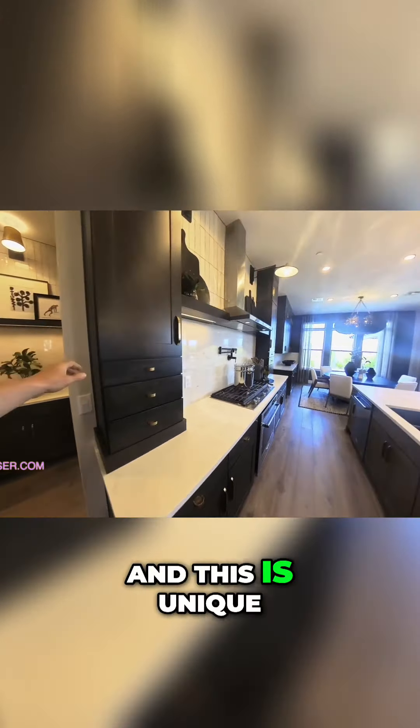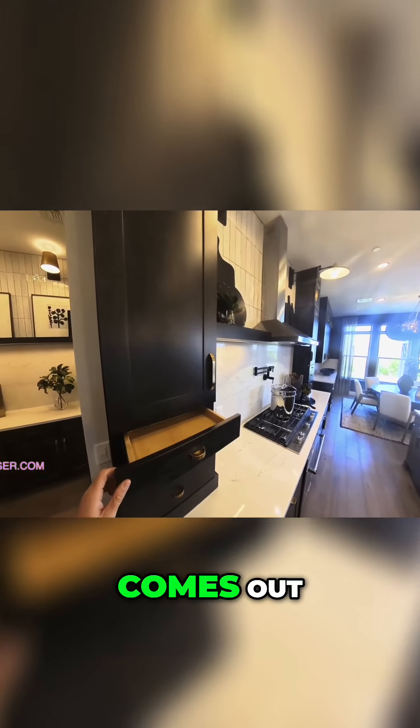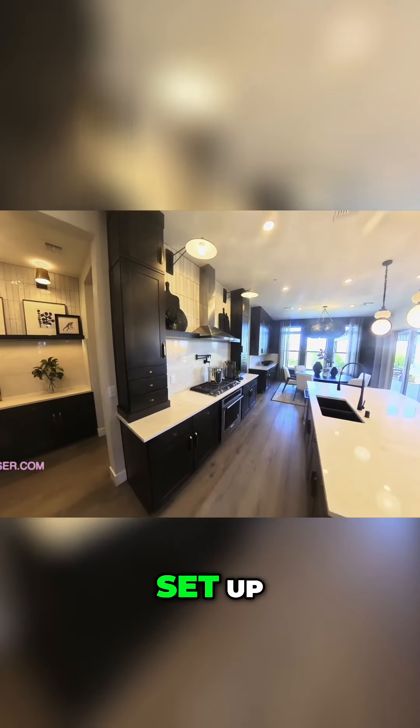And this is unique — I haven't seen this before. They've got drawers that come out. Look at these drawers and how they have this set up.